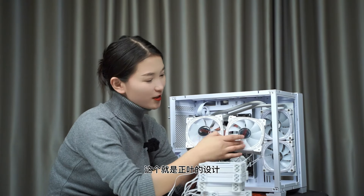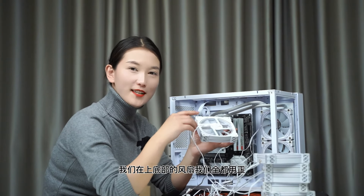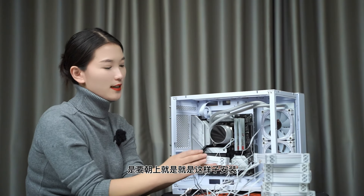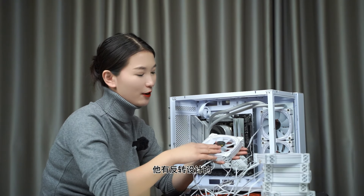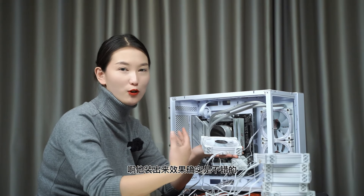最后安装风扇。选择棱镜风扇的原因：一是效果比利民好看，二是棱镜有正反叶设计。正叶和反叶的区别：底部风扇全用正转风扇的话轮毂朝上不好看，而棱镜有反转设计，底部风扇可以反向安装，效果更好看。